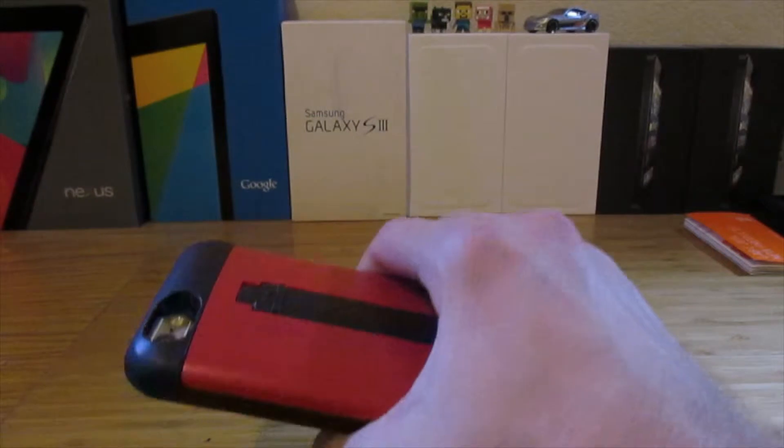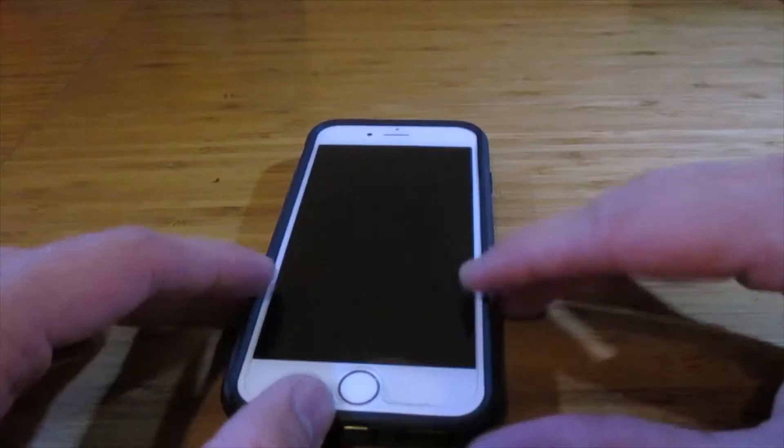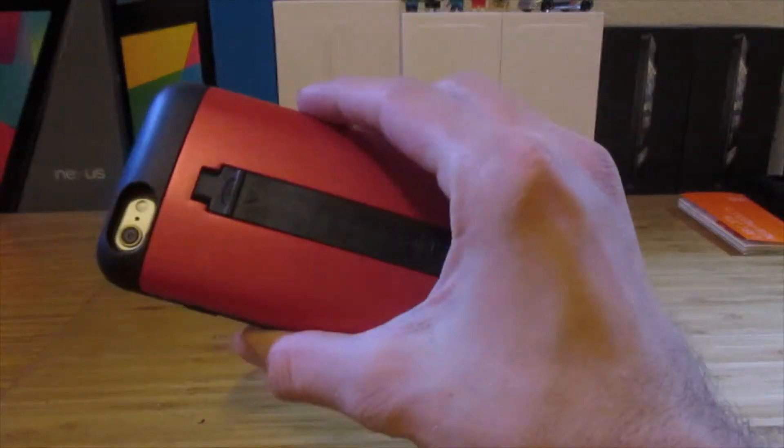The feel in the hand is really good — it's not too bulky and it adds good grip. My only complaint about this case is that you can't set it flat on the table because it rocks, as you can see here.